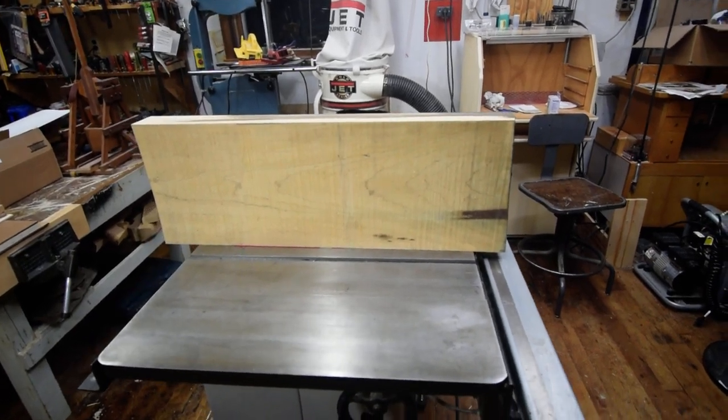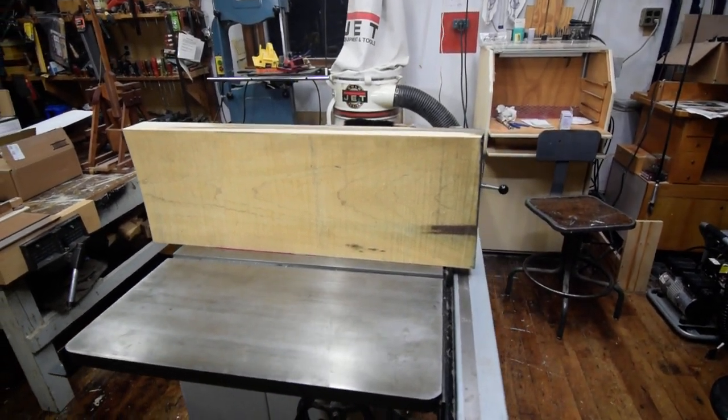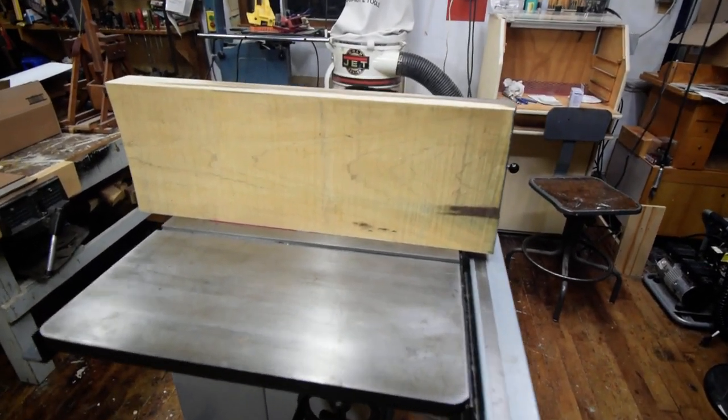You could use your hand planes, but when you have a lot of wood to do, that can be time consuming. But you can use your planer as a joiner. Let me show you how.